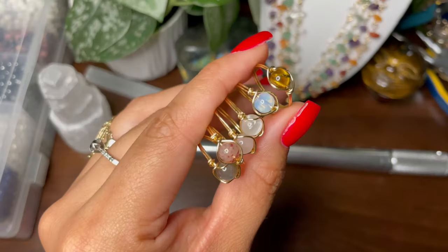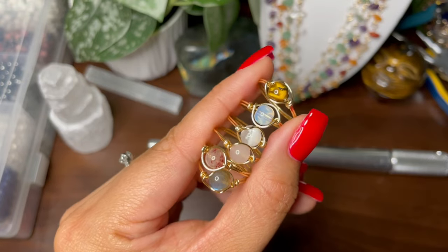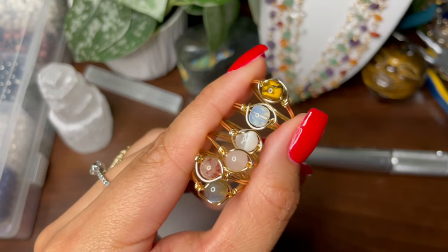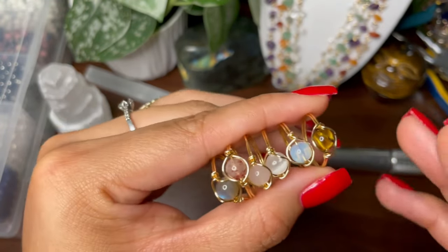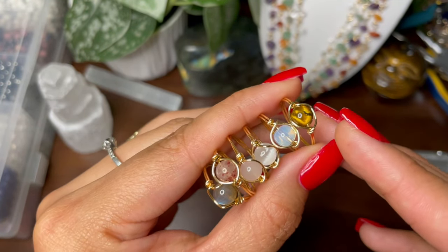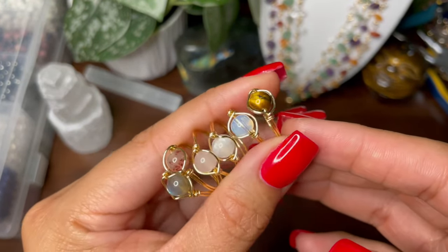And that's it — here are all of the rings! Thank you so much for watching. Make sure you subscribe, like, and leave a comment. I will definitely be back with more tutorials — I make pendants, bracelets, and earrings and I want to show you guys all of that. Thank you so much, bye!